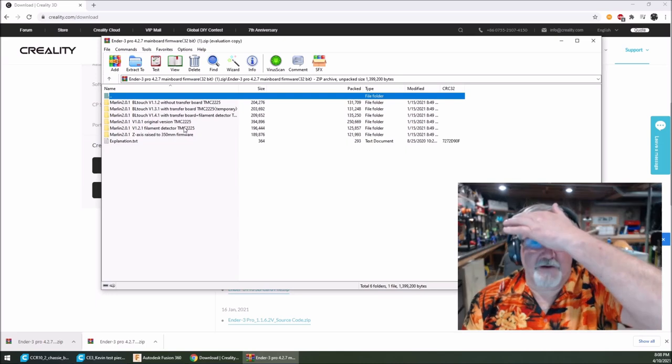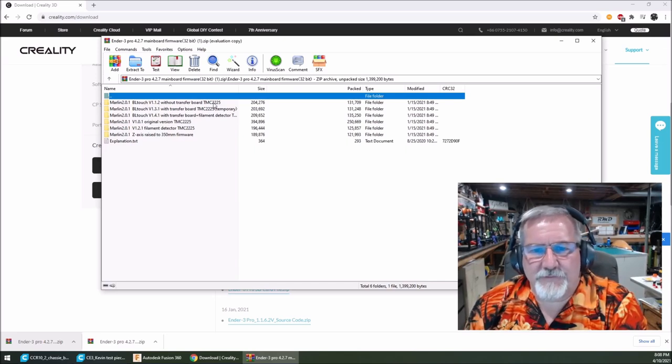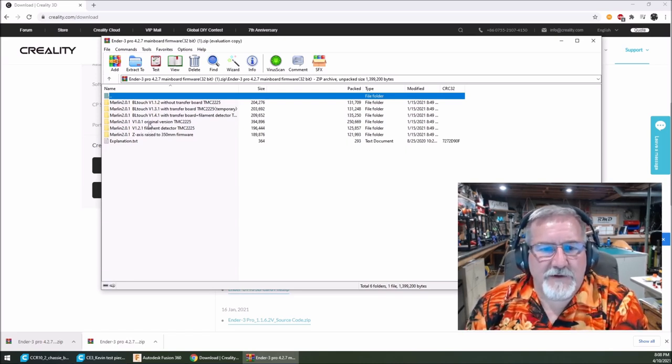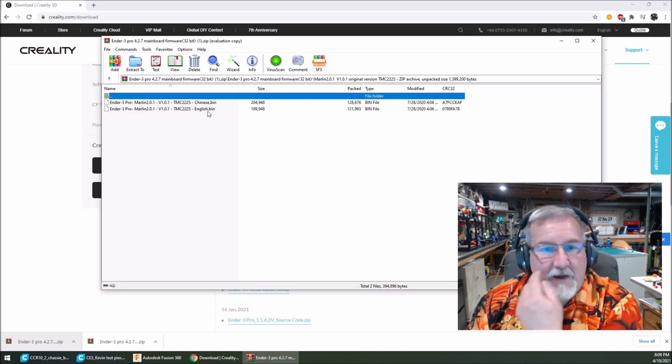Now look for the proper file for your setup. For instance, if you've got a BL Touch, you'll want to use 'without transfer board.' I don't have BL Touch on this one — I've got the Marlin original version. I don't have a filament detector or the Z-axis raised to 350mm firmware. So I've got the original version; we're going to open that up. There are two bin files in there: a Chinese bin and an English bin file.